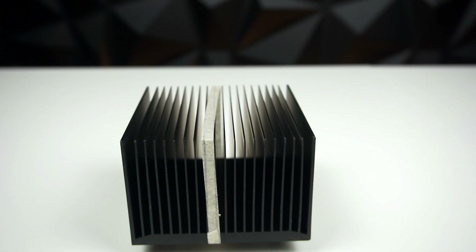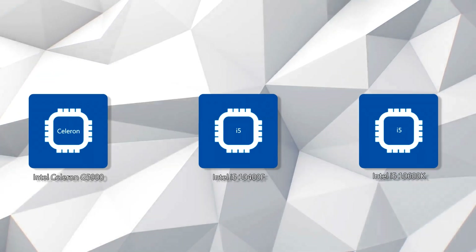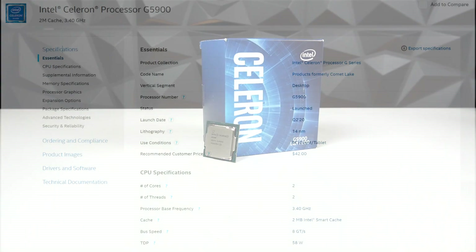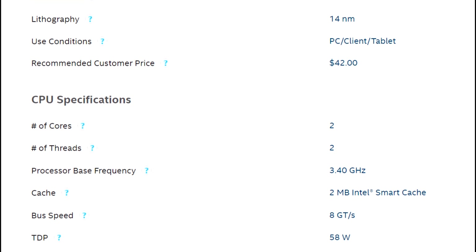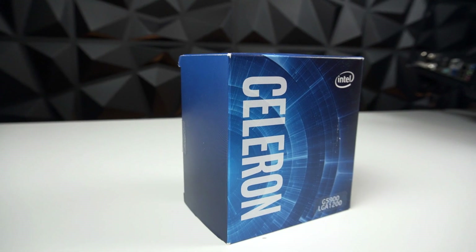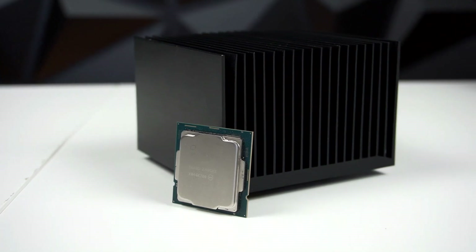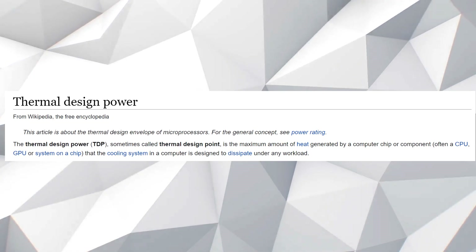In this video I want to test three different 10th generation processors against this passive CPU cooler. We're starting with the Intel Celeron G5900. As you'd imagine, the Celeron doesn't produce much heat — it has two cores, two threads, a max clock of 3.4 GHz, and a TDP of 58 watts. That 58-watt TDP is actually significant because the Arctic Alpine 12 passive cooler is only rated for a heat output of 47 watts.